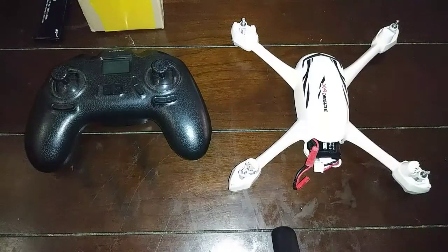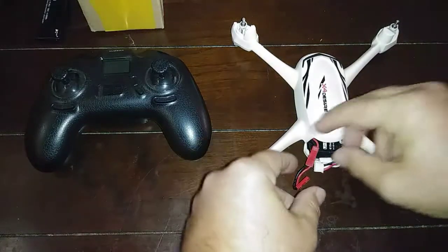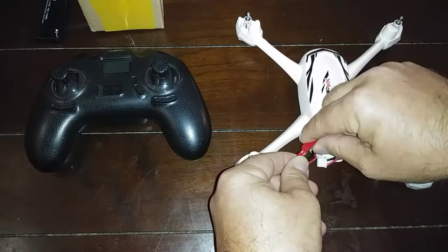Hey guys, it's Donnie, I'm back again. I just got this quad back from Hubsan — they did some work on it, replaced the motors. Said that I had bought some faulty motors that had the Hubsan name on them from Amazon, so they put the original motors back in and got everything squared away. We're plugging it in now.